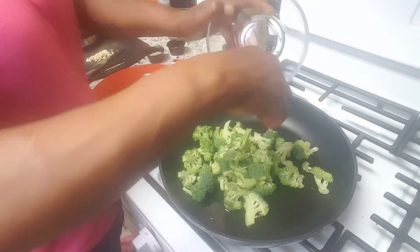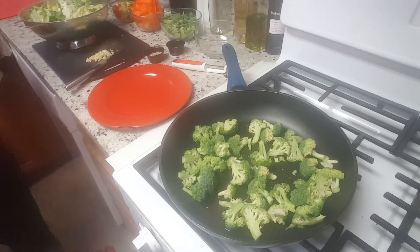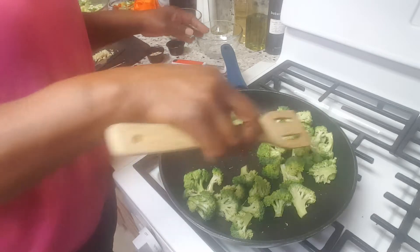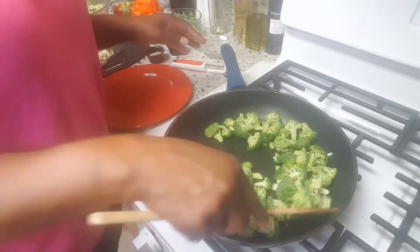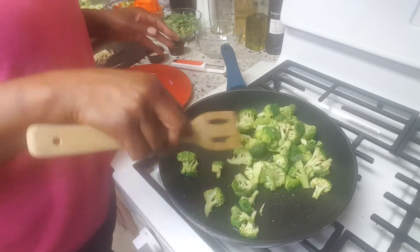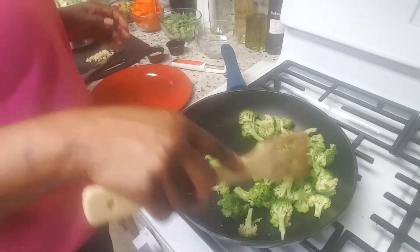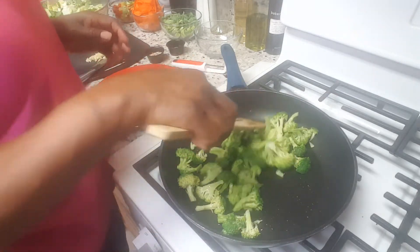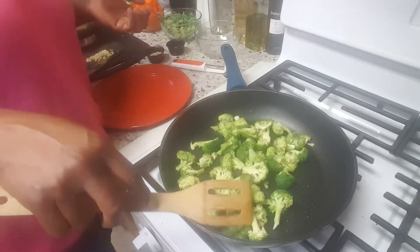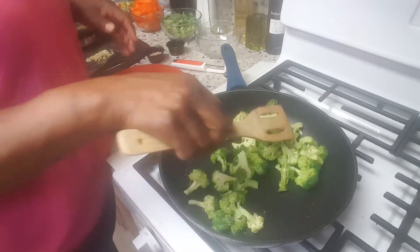First I'm going to put in my broccoli. Let that cook for a minute — of course it's going to soak up a little bit of the oil. You can always add a little bit more later if you need to as you add your other veggies. I have it on medium heat. The texture you want to cook it to just depends on how you like your vegetables. If you like them really done then you'll sauté them longer, but I like a little crunch sometimes.